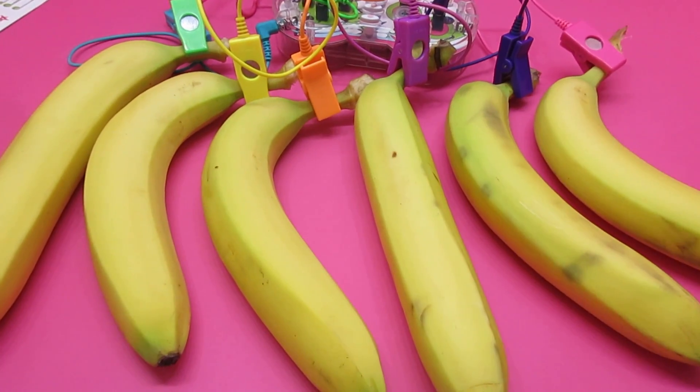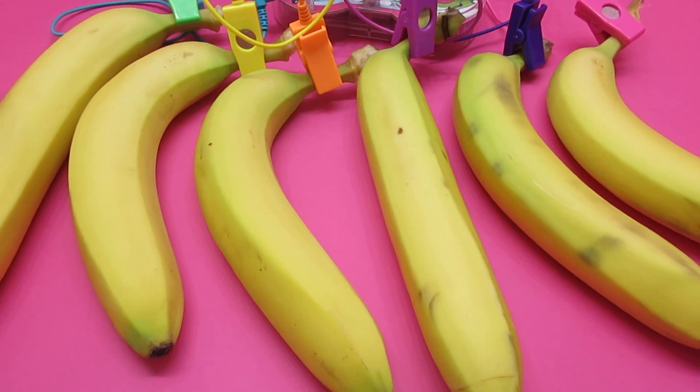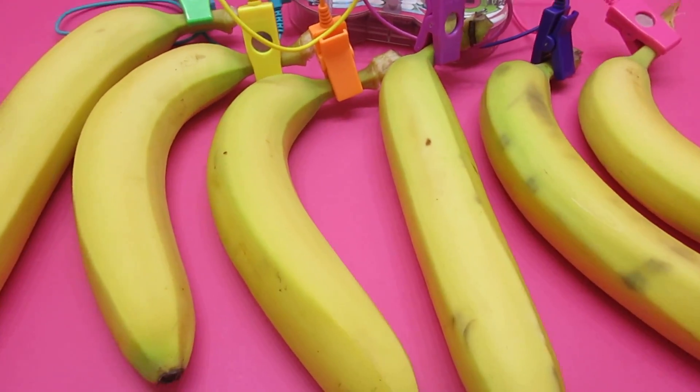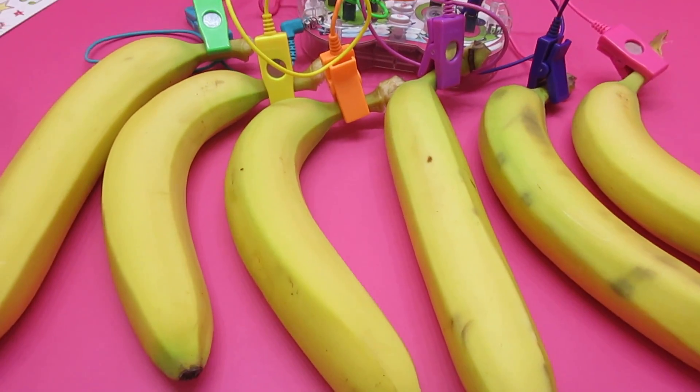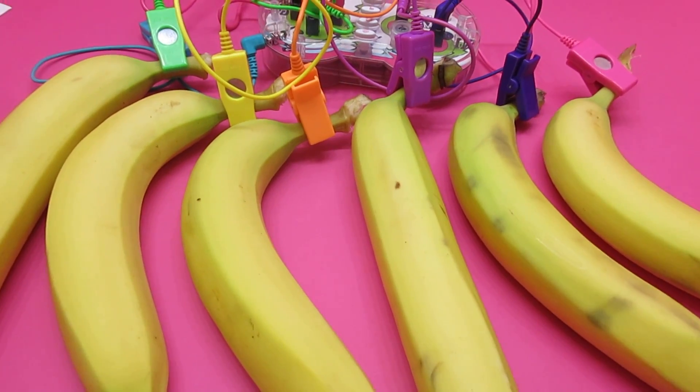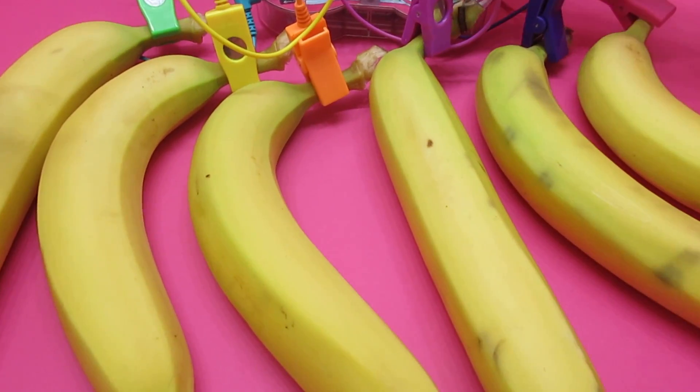So here is our banana piano set up. This just looks awesome. I have never played a banana piano. We are super excited. Alright Mini Awesome, tap away.